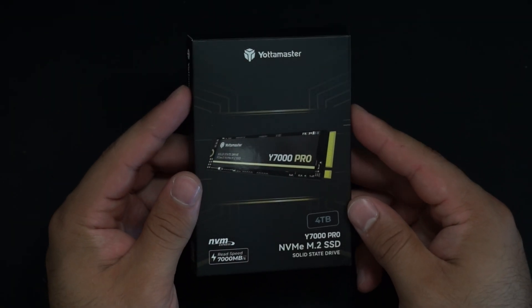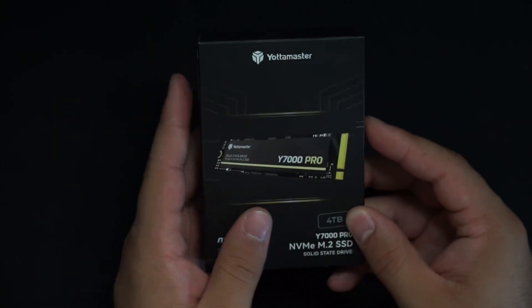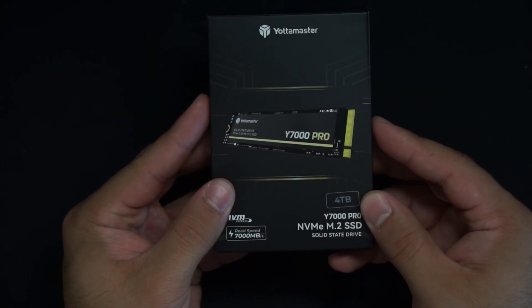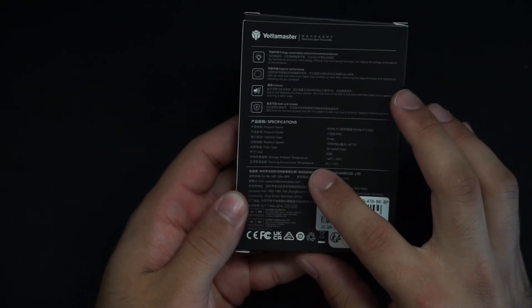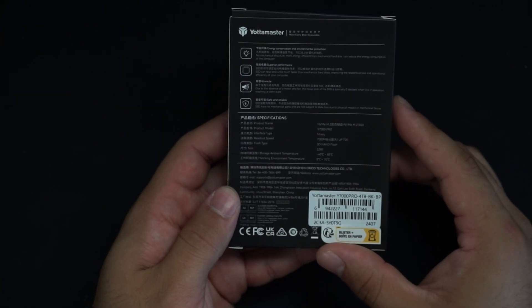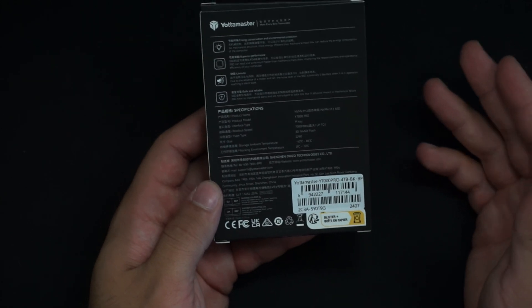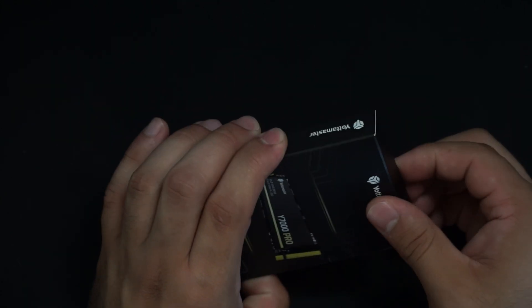So now let's go ahead and get this thing open. This is the packaging — it had a typical sheet of plastic over the top that I took off. We got the four terabyte model, as mentioned, PCIe 4.0. A lot of the information on the back is Chinese first, English second, which no problems there. They have a decent amount of information, though a lot of it is marketing terms — like this is quiet because it's an SSD with no moving parts. But overall, pretty decent packaging.